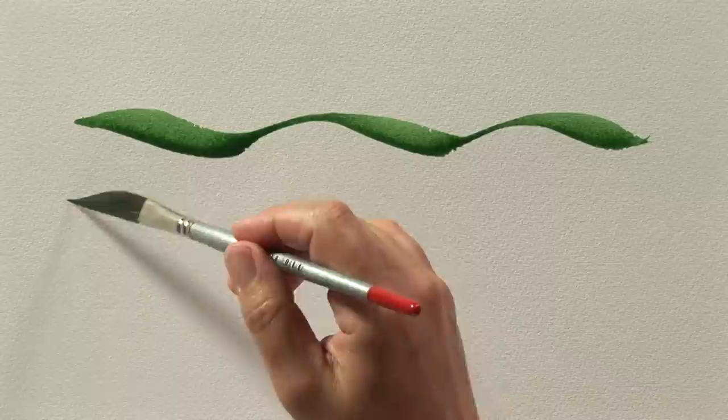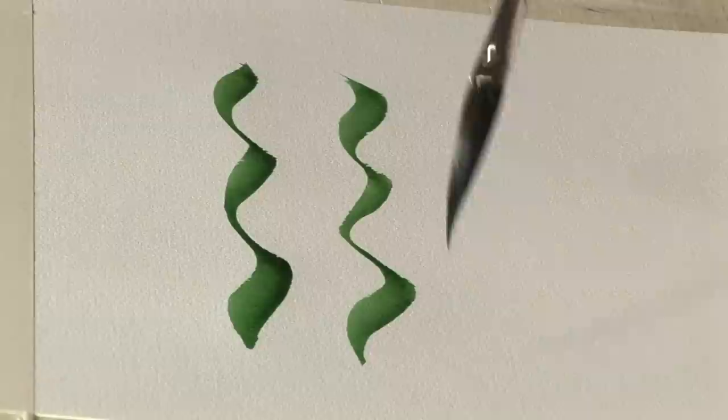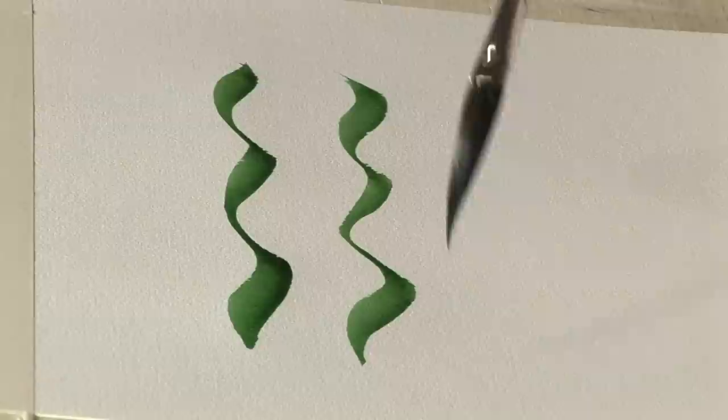SAA silver sword liners are made from a blue squirrel mixture and are beautifully tapered brushes with a very fine point. Traditionally used by signwriters for lettering, they are the perfect brush for creating sinuous, organic shapes.